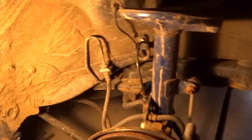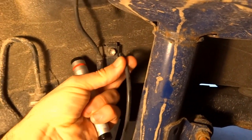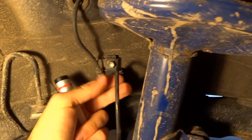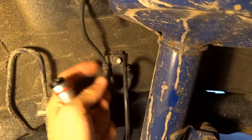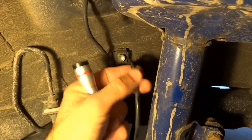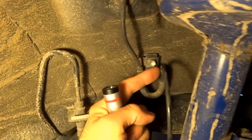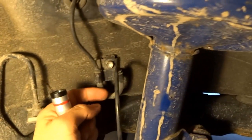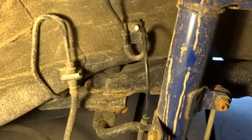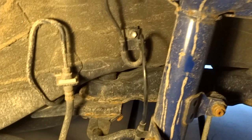I already fixed the other one, so I cut the wire here and checked for continuity — it's not good at this point but good at this point. The problem seems to be around this bracket. When I removed the strut, the wire got overstretched and broke somewhere right over here.